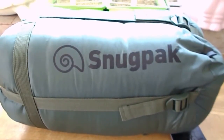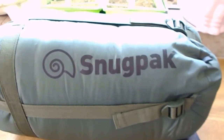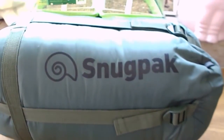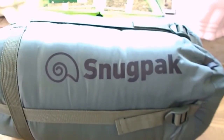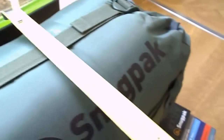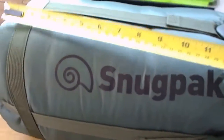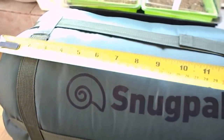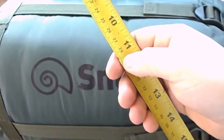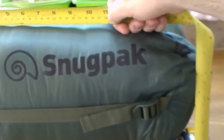This is the Snugpak TSB sleeping bag. It's a three-season sleeping bag. The description said it compresses to about 24 to 28 centimeters — that's the reason why I got it. But it compresses to about 24 centimeters wide; it's definitely not 28, it's about 40. That's definitely not 28.